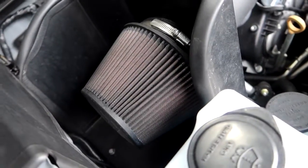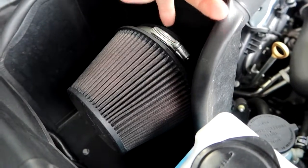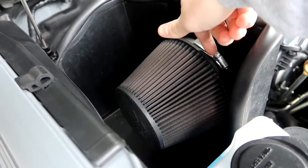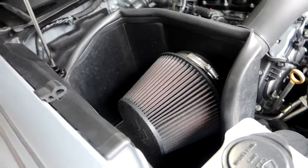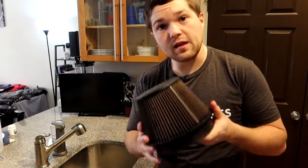It's pretty dirty so we're going to take it off — it's very easy to do. There's just one hose clamp right here that's an 8-millimeter socket. I'll get my impact wrench, take that off, and we'll go upstairs.